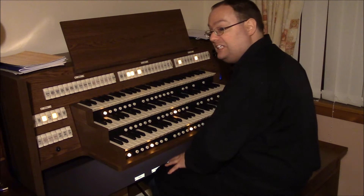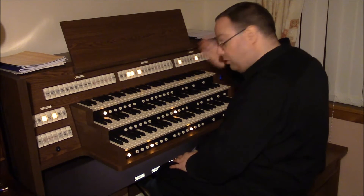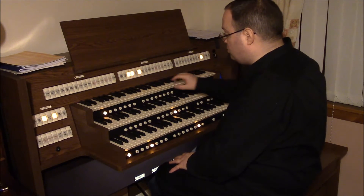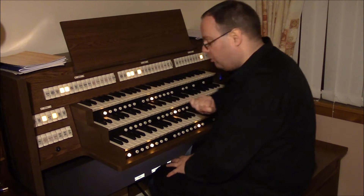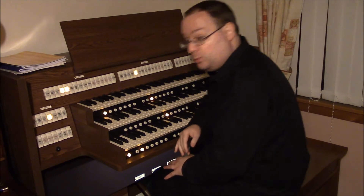Not to everyone's tastes, but a different perspective. We have two solo stops on the choir: the clarinet and the tuba. Tuba I will save until a bit later on. But the clarinet I'll just offset with the swell strings.